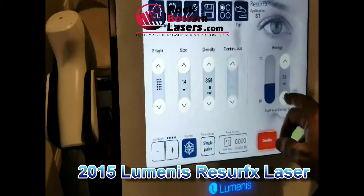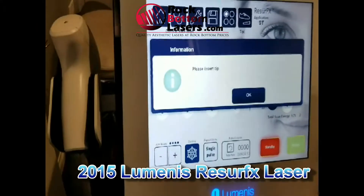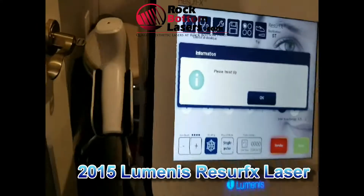I'm going to put it in. It says 'please insert a tip,' so there must be something.